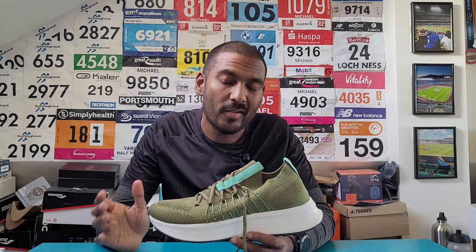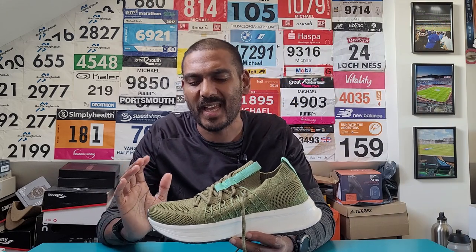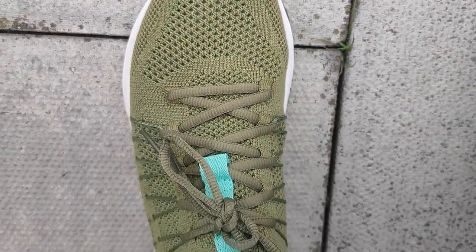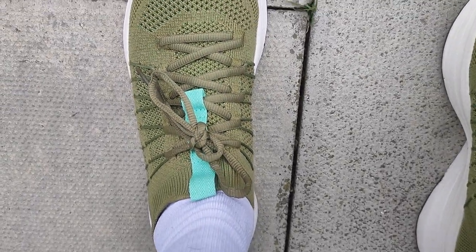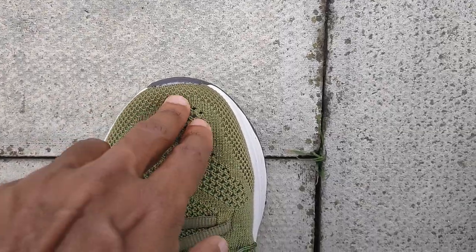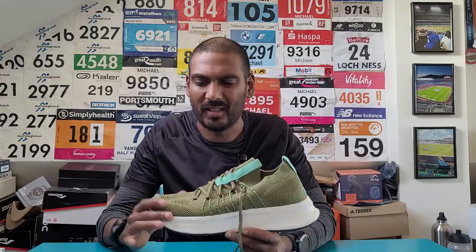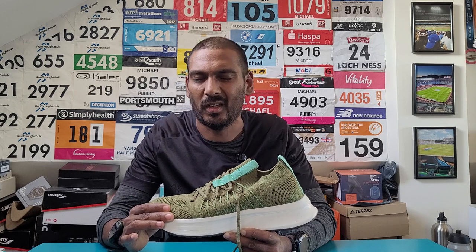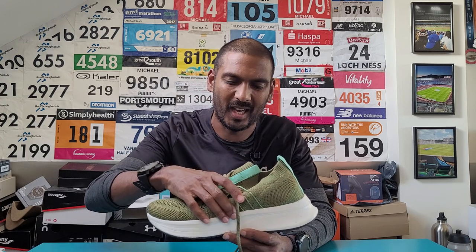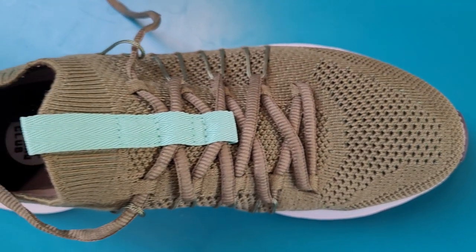Fit for me has generally been okay. This is an 8.5 - I would normally run in a UK size 8. I can generally get away with half a size, but in this shoe it definitely felt a little bit long for me, with a little bit too much space up front in the toe box. So I think it's definitely a true-to-size one. If I had it in an 8, I think it would fit a little bit more snug and to my liking. Because other than that, I think it fit really well - you get a nice narrow, locked-in feel with the midfoot.